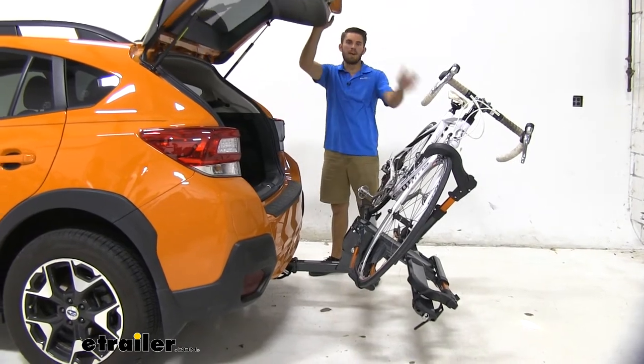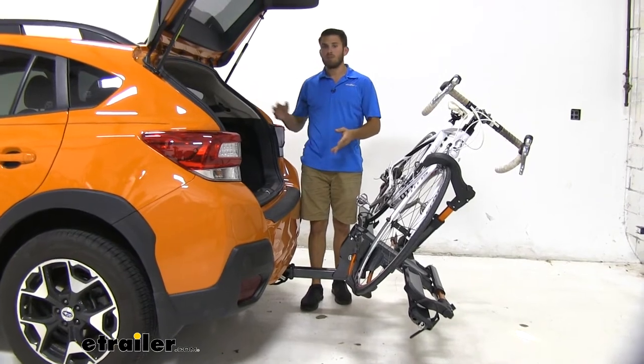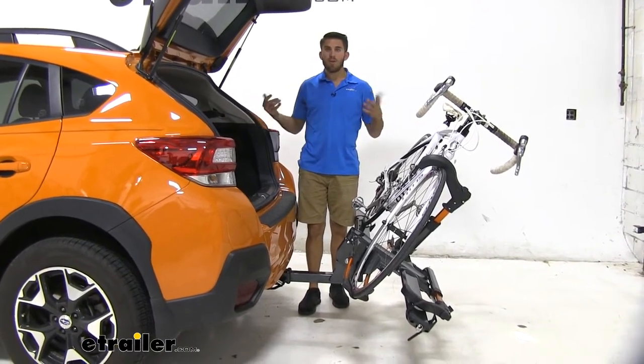And you will be able to do this with two bikes loaded. You can see plenty of clearance between the hatch and the bike. I can slide in, grab whatever cargo I might need out of the back — maybe a lunch or two, some biking gear, whatever you need.